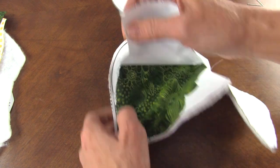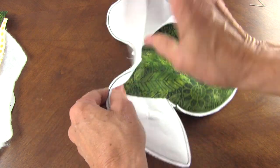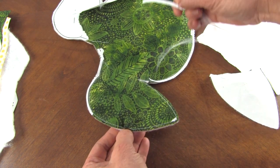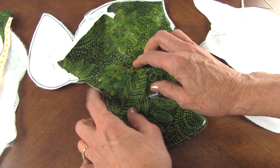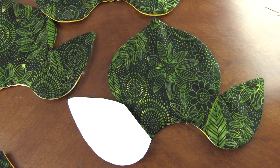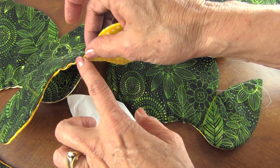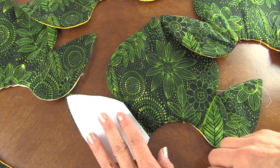You can cut across the point as well. Then remove your paper — just rip it, making sure you get it out of the seam lines. Get those out, and we'll turn it right side out. Now I've got all five units turned and pressed, and I've turned under the opening and I'm just going to blind stitch that closed — just hand stitch it.